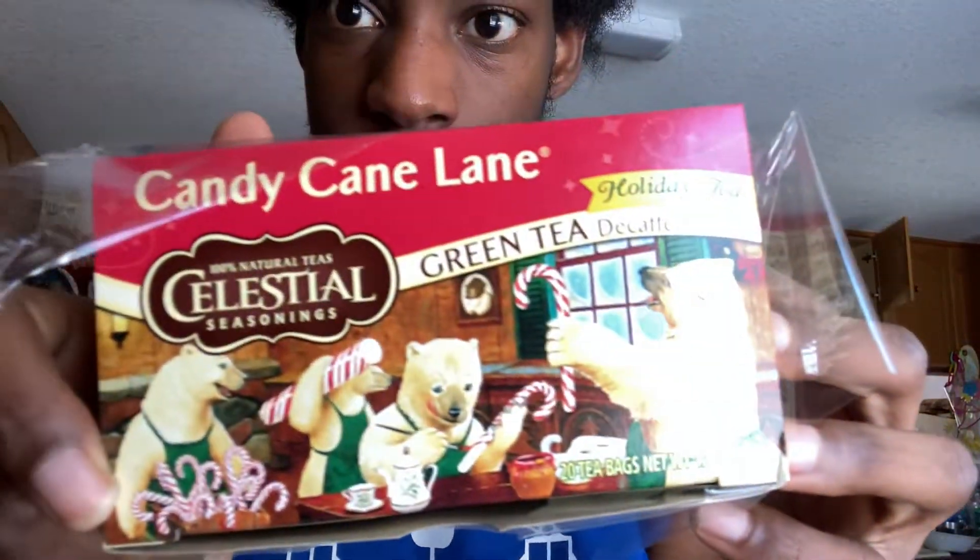Hello MTV, welcome to my kitchen! We have Candy Cane Lane tea and Mountain Dew Merry Mash-Up. I do have a nice kettle — yes, I'm a real tea drinker — but from real-life experience in April, it makes people very mad when I make tea in the microwave. So I'm going to make tea in the microwave.